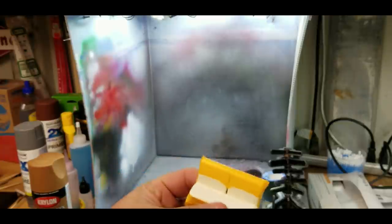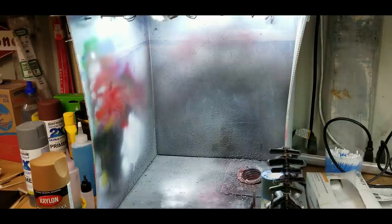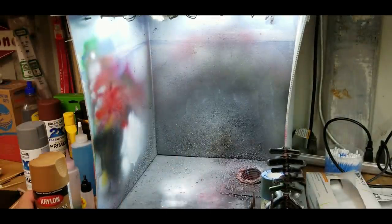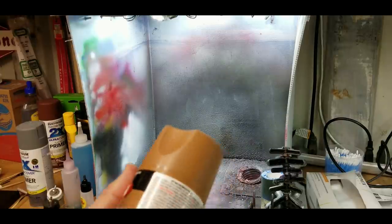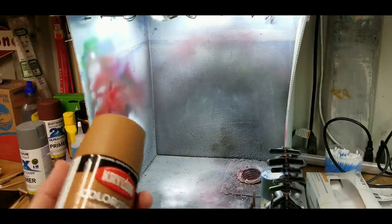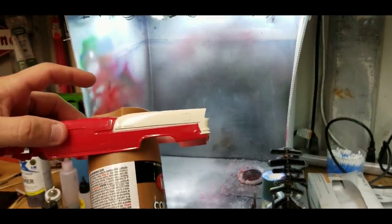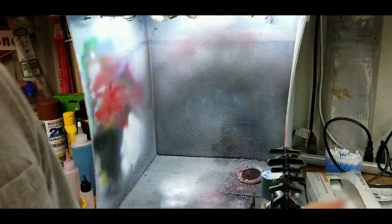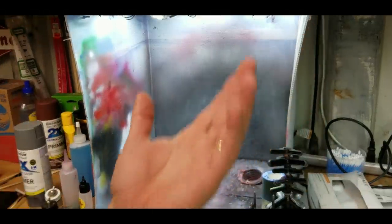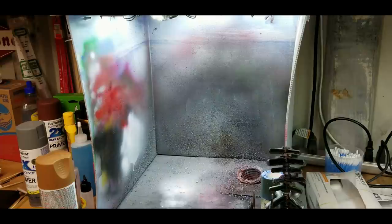I got my seats taped off, my door panels taped off, and my back seat taped off. I was going to do the seats red to match, but I think I'm actually going to spray the seats brown. It may be a big mistake on the door panels, but I think it would be a good contrast with the body — brown interior against the red and white exterior. I think it's going to look nice, and if it doesn't look nice, it'll just be brown. I'm going to mute the volume so you don't have to hear my vacuum, and I'll paint these.